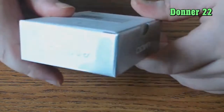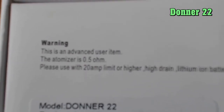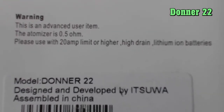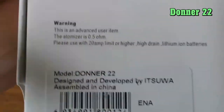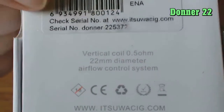Here's the packaging that the Amiga Donner comes in. On the back side there's a warning that says: 'Warning — this is an advanced user item. The atomizer is 0.5 ohms. Please use with 20 amp limit or higher high drain lithium ion batteries.' So finally, a solid warning on a sub-ohm tank, right on the box. Very good, Itsua — I'm very impressed. Down at the bottom they've got www.itsuasig.com, and this is going to be a 22mm atomizer.